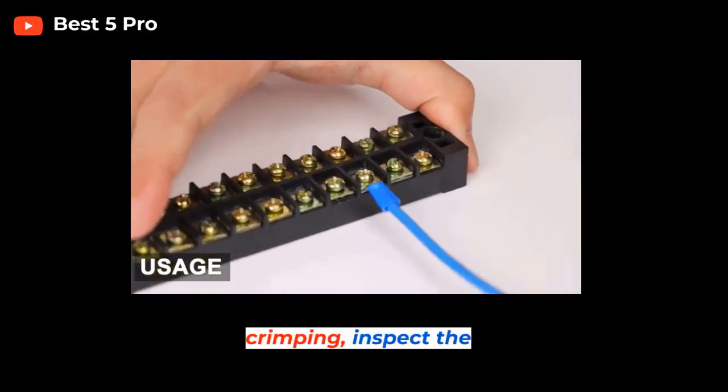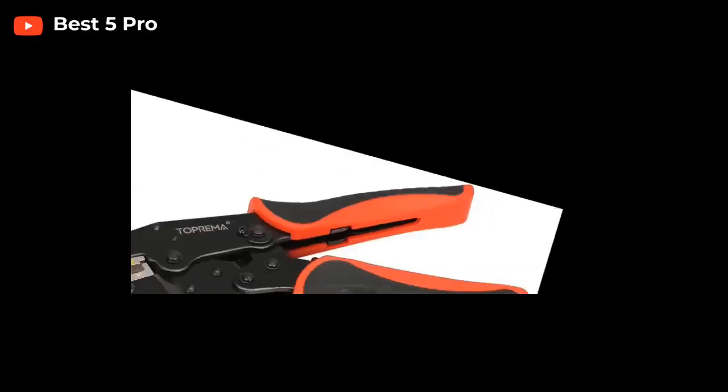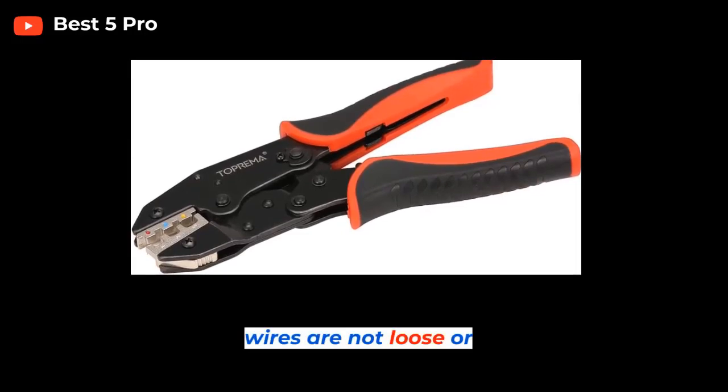Step 6: Inspect the crimp. After crimping, inspect the connection to make sure it is secure and that the wires are not loose or twisted.